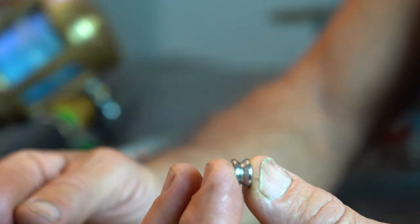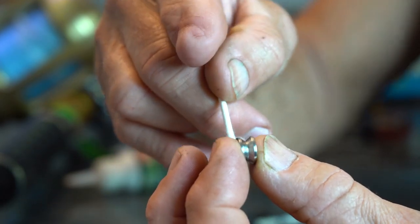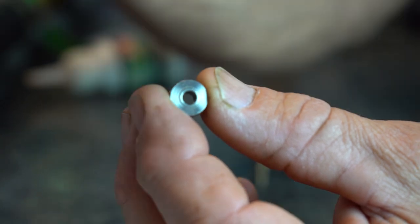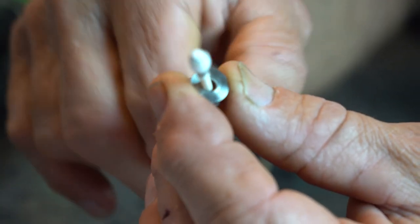While you have the roller out, this is a good time to take a Q-tip and run it along the outside of the roller where your line is going to touch it. You want to make sure there are no nicks or anything — if that fuzz catches somewhere on the roller, it could mean there's a nick in it.